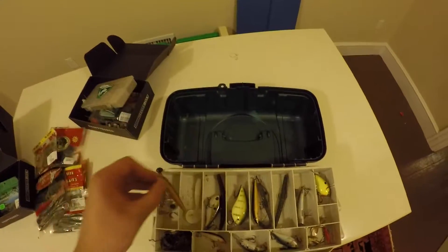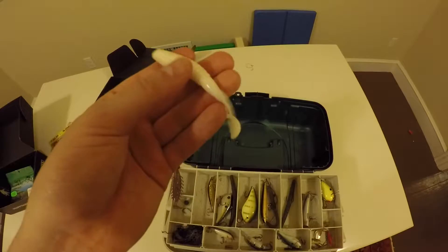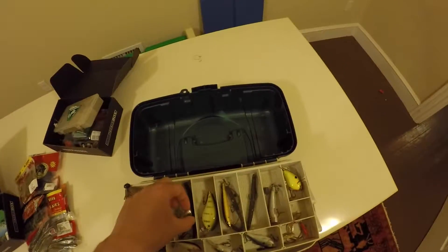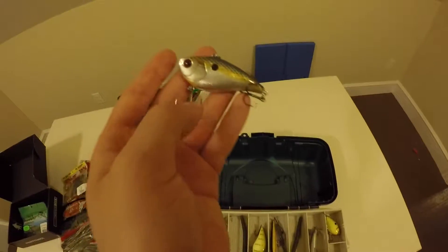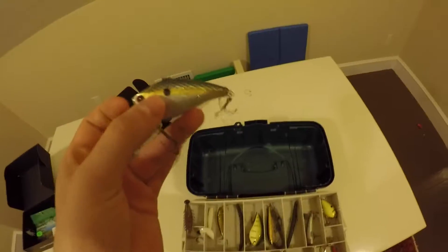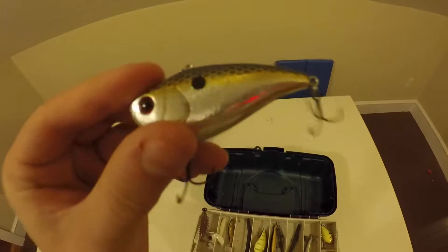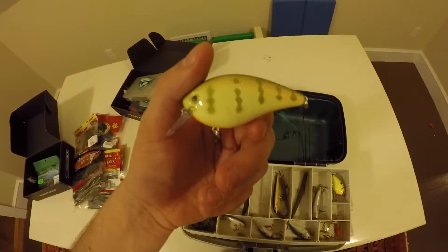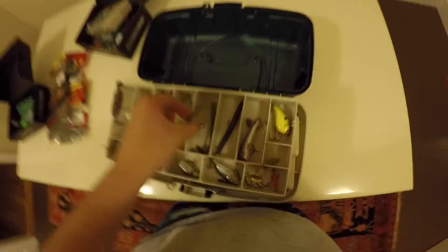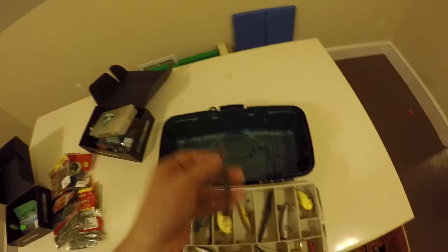There's a random jerk bait - I don't know what company it is. There's a giant curly tail grub that I found at a pond I was fishing, so I don't know if I'll end up trying that anytime soon, but it looks nice. This is a really nice lipless crank - I don't know what company this is, but it's very good. It's caught a bunch of fish, especially on the Skooko River which is the river that runs near my house. Largemouth and Smallmouth absolutely love this because there's a bunch of shad in the river. There's a random Senko, KVD 1.5 Squarebill, Rapala Original, another one of the custom worms the guy sent me - I have that just on the hook - and a Senko on a wacky hook.